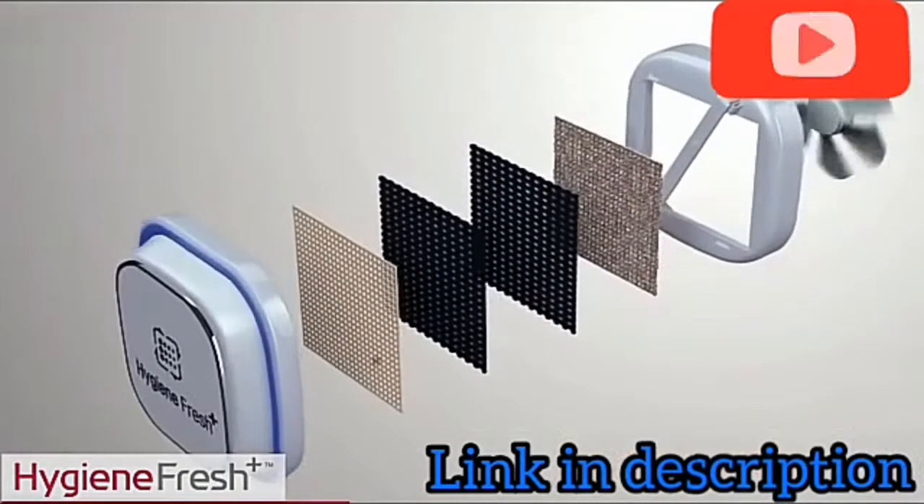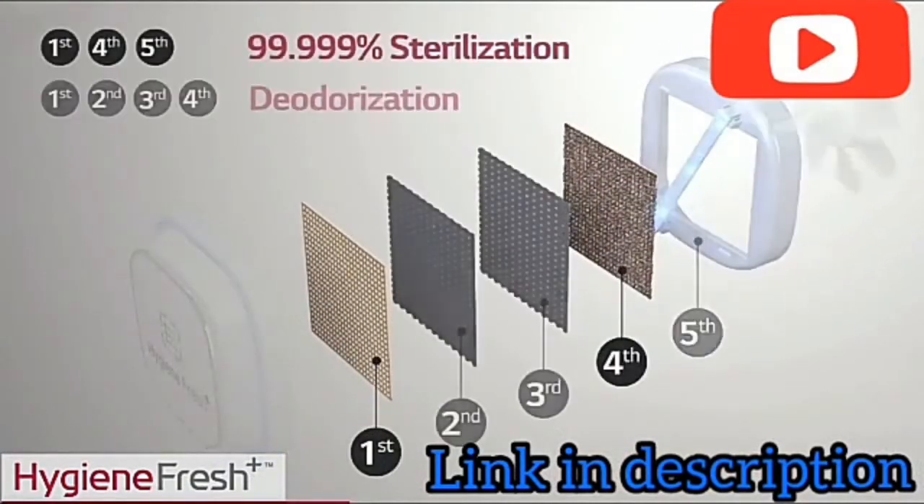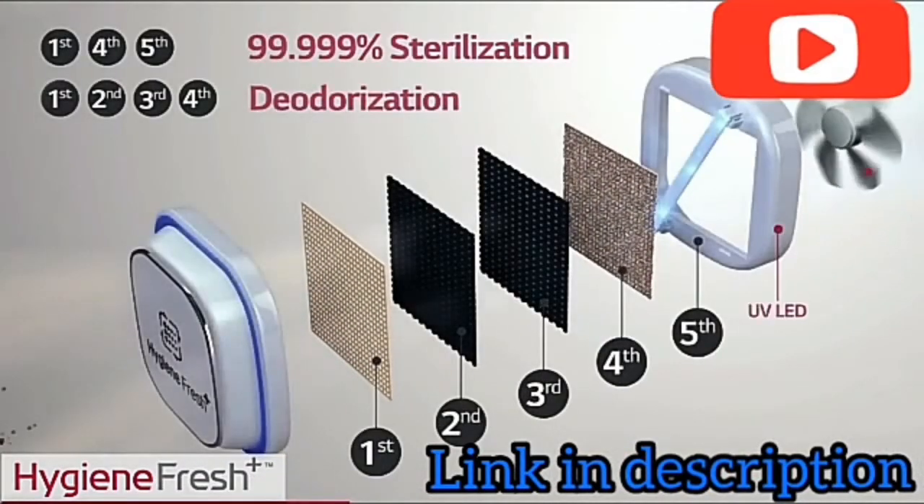LG Hygiene Plus is an intelligent five-stage air filter that not only removes bacteria up to 99.99%, but also minimizes bad odor in the refrigerator.